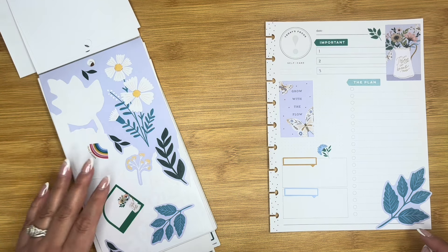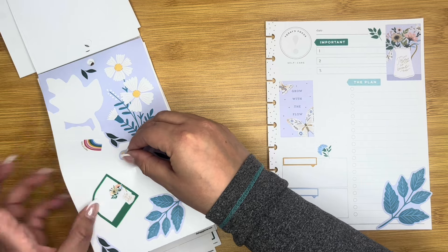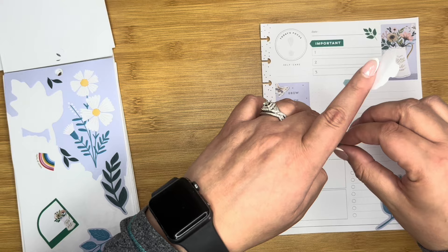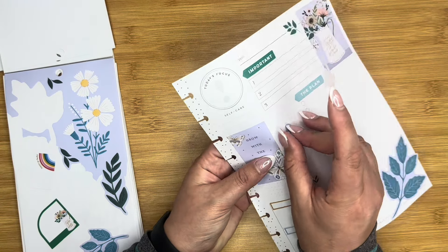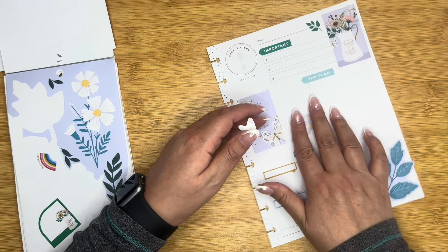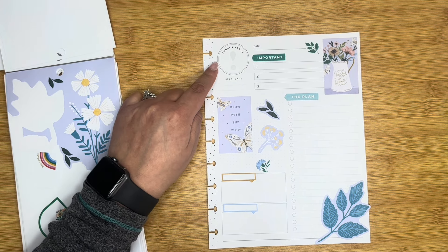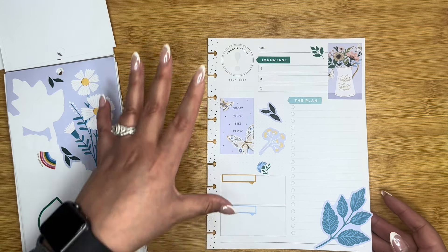I didn't end up bringing in gold. Let's try this one here. We'll kind of just fill this space here. And then we'll let this be like 'self-care today's focus.' I think this is a really cute one just to get me warmed back up for this style of structured spread.